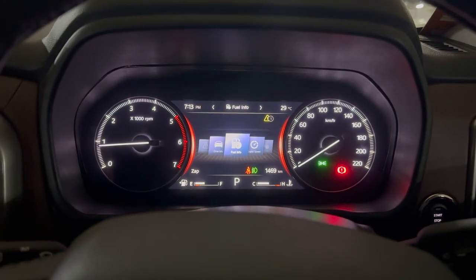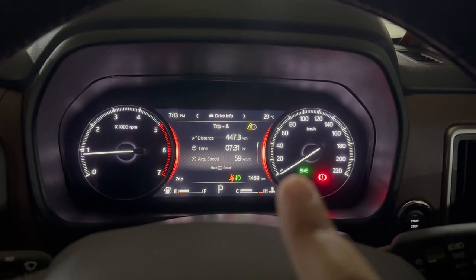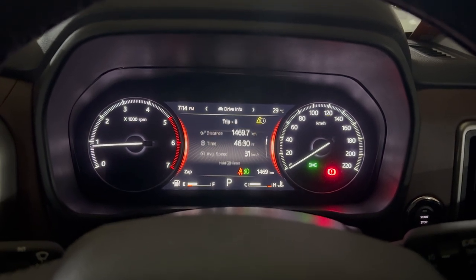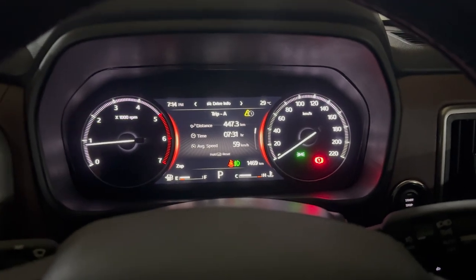Drive info shows 7 hours 30 minutes total, 447 kilometers, 59 kmph average speed, and odometer at 1469. Driven majorly on zap mode with some cruise control. This is before the first service with AC on auto throughout. The car has been absolutely amazing — really interesting to drive. It has been a little bumpy, but apart from that a very good experience overall. I would highly recommend this car without any qualms. If you want a very soft ride it's slightly challenging, but in this setup it's an absolutely good car.